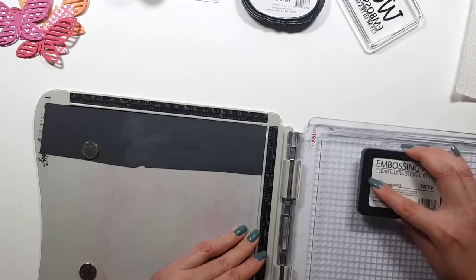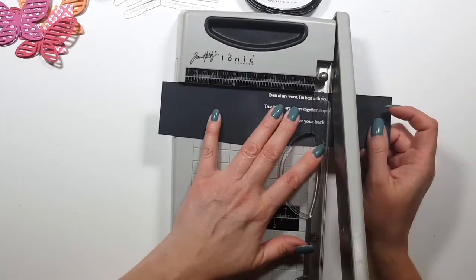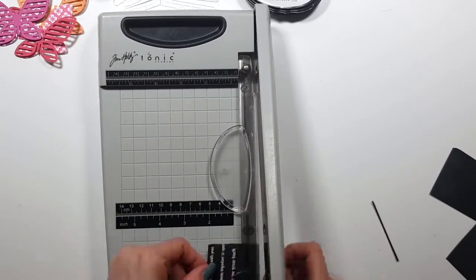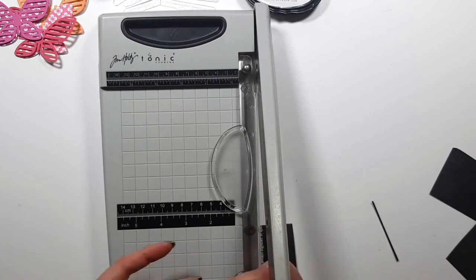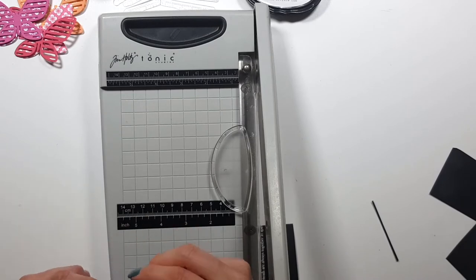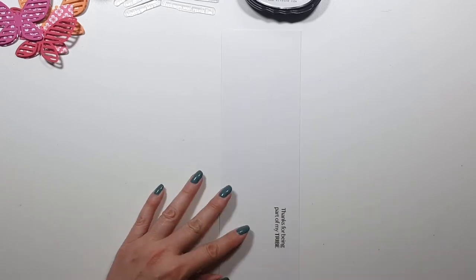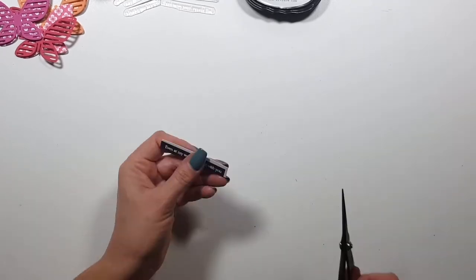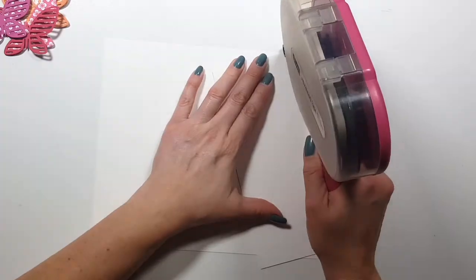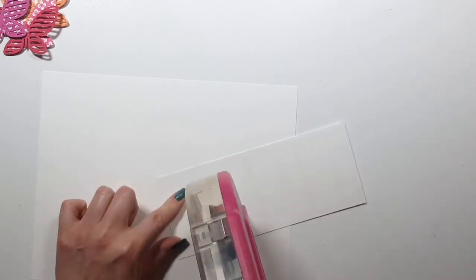I'm embossing four because I know from experience I don't always manage — as you can see, I already wiped off one because I didn't stamp it well. Then I'm going to pick one of these, trying my very best to cut a straight strip, which isn't easy with that trimmer. The rest I'll save for some other cards because they actually turned out okay.